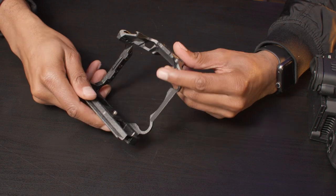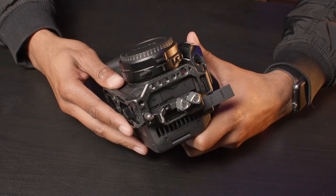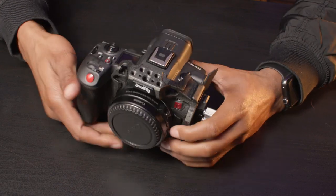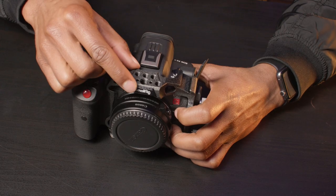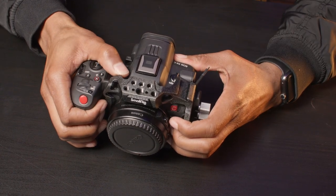The SmallRig is a half cage design and as you can see it doesn't wrap around the entire camera body. So whilst it is inherently lighter, it comes at a cost of stability. This causes the cage to flex, which may or may not be a problem depending on how you're going to be using the setup.